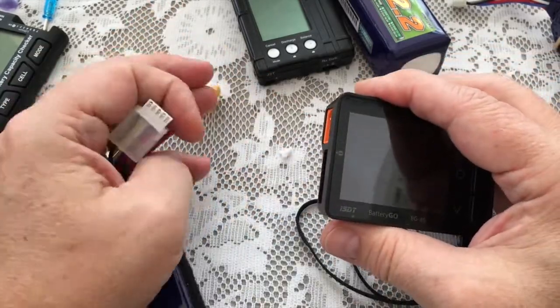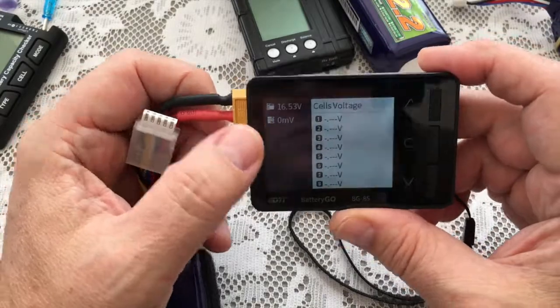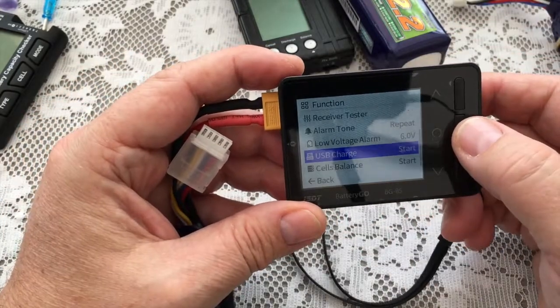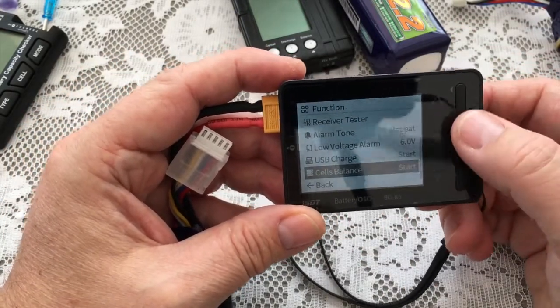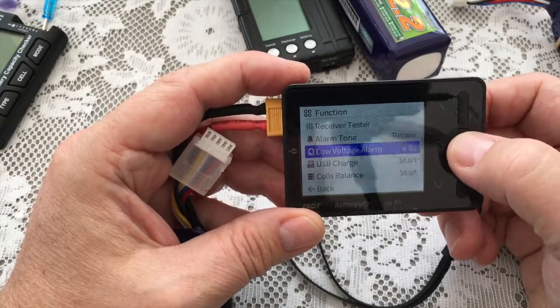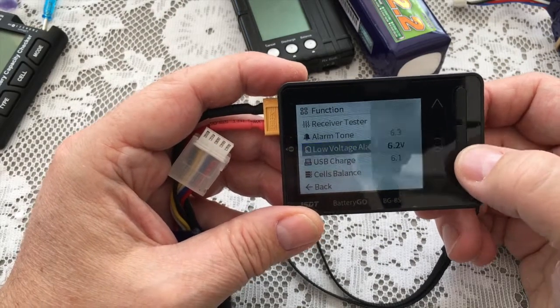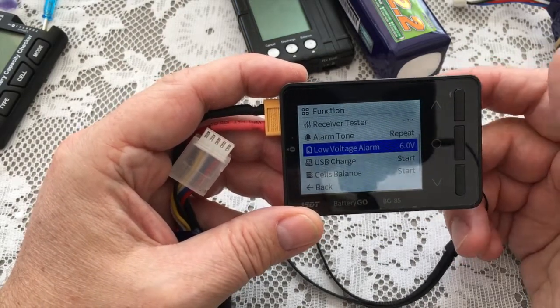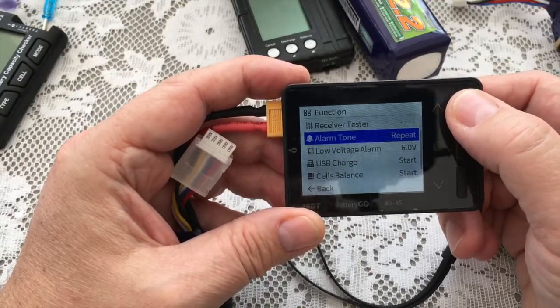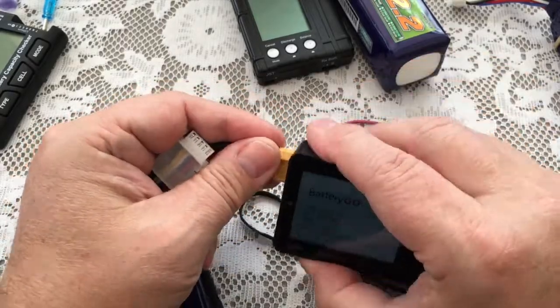You can also check the cell voltage directly if you haven't got a balance lead — it tells you the voltage on there. Obviously you can't balance cells because there are no cells, so it won't let you. You can do a USB charge and you can set the low voltage alarm. Lots of little features in there which you can put on. Nice bit of kit. Very impressed. Very simple.